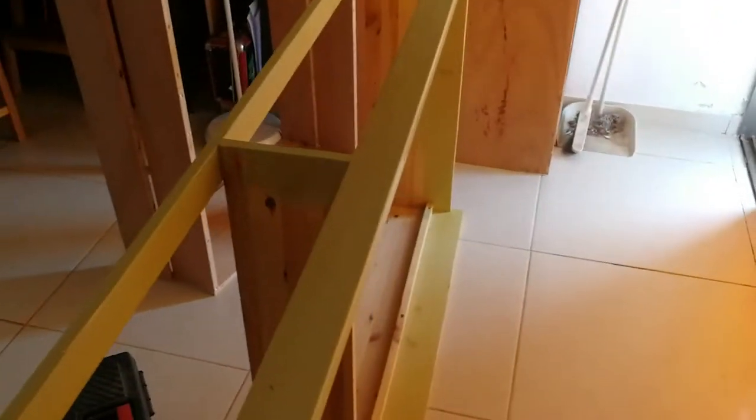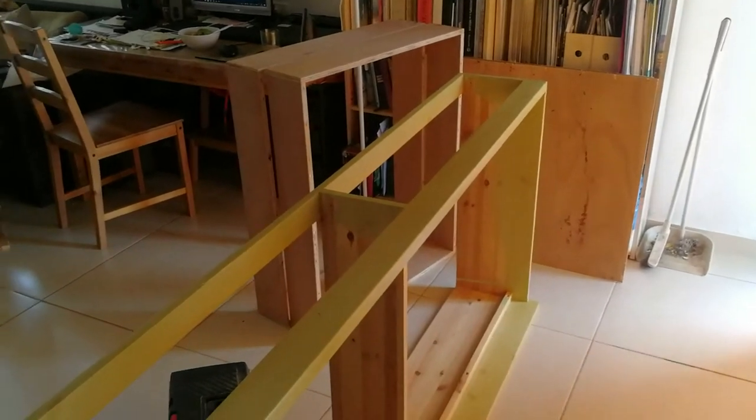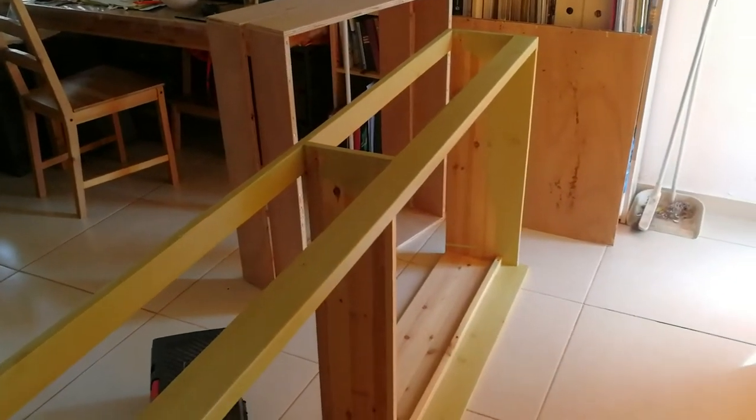We need to build a brooder box. As you've seen in our previous videos, we have been keeping our baby chicks in all kinds of cardboard box things, and now we actually had to take apart one of these beds.